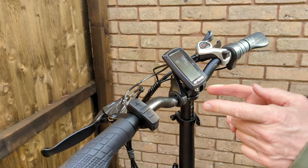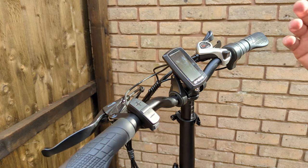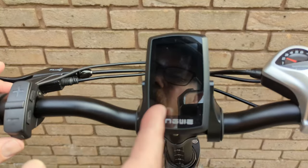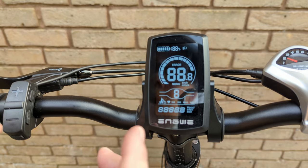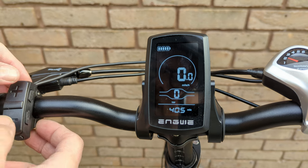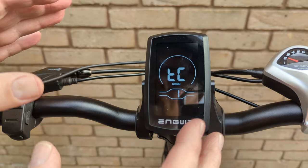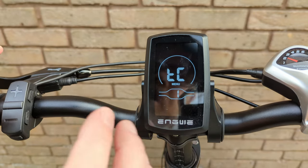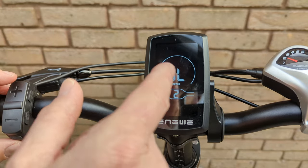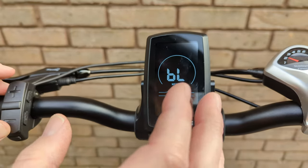Now for the second thing - changing the speed limit. Turn on the display, then hold the minus and plus buttons together at the same time. This takes you into a menu, but it's not the one you need. This menu has: number one - trip computer, number two - backlight, and number three - changing between kilometres and miles per hour. We need a different menu.